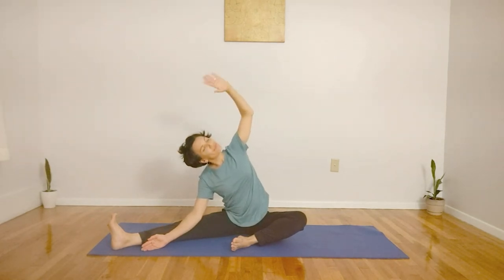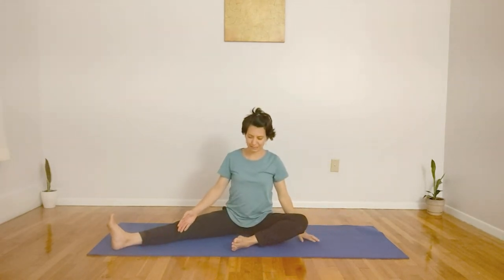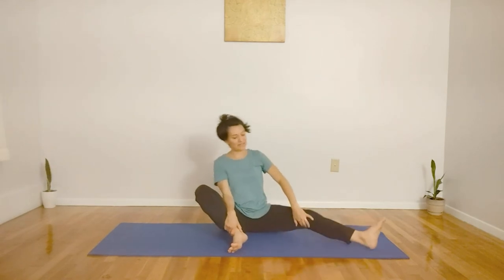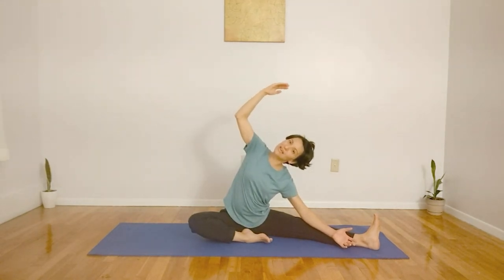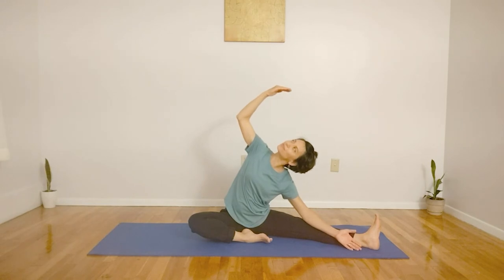Let's exhale, releasing. We'll inhale here, and on the exhale, let's switch our legs — bringing the right heel towards your back, extending through the left foot, toes reaching towards the ceiling. Inhaling, extending through the spine, placing the left hand near your knee, and sweeping the hand up and over. Checking in with your body, seeing if you can relax the shoulders and lift the hand back slightly. If possible, gaze towards your fingers, inhaling here, and on the exhale, coming down.